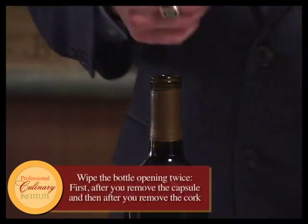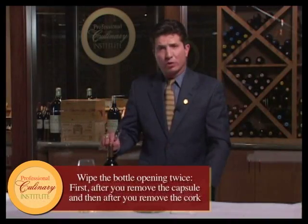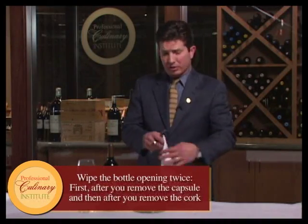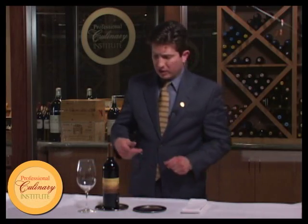Then use the inside of the serviette to wipe the top of the cork. If this were an older bottle, I might have dampened my cloth, used the inside of it to wipe, then folded it down so the dirty part of the towel can't be seen.